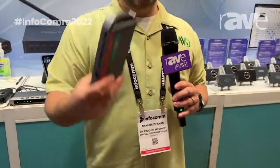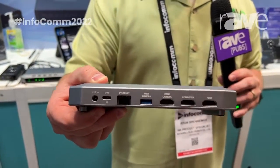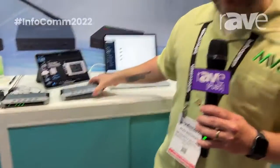It also features a USB-C output so that this can serve as a driverless webcam input for Teams and Zoom, or into your production switcher over the HDMI output. For more information, it's available online at Magewell.com.